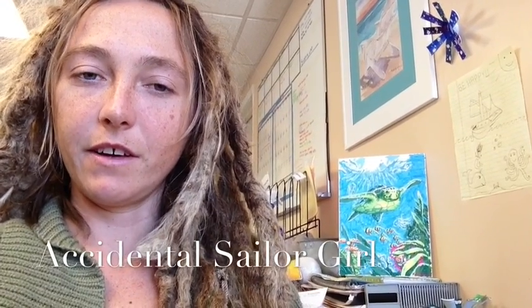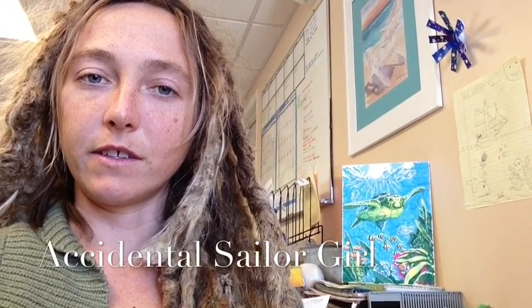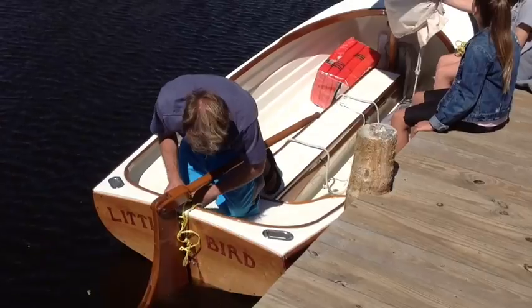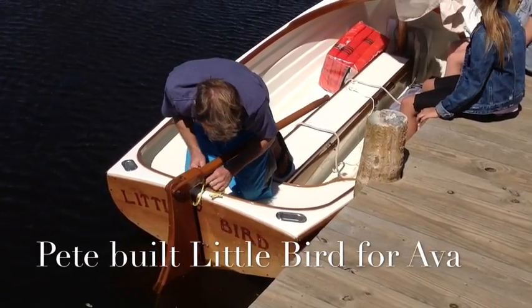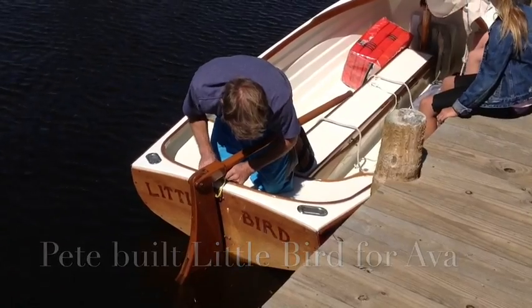We don't want to do all work and no play. We figured we'd take Ava's little boat — it's called Little Bird — out sailing, just in case the rudder pops off if we run aground.